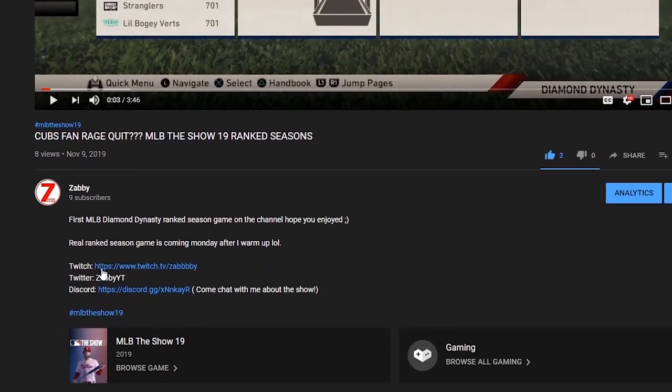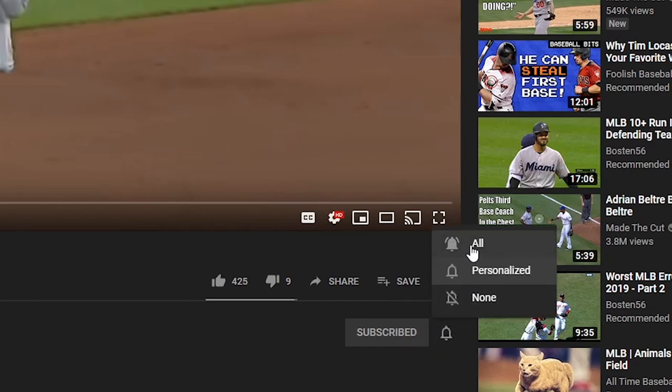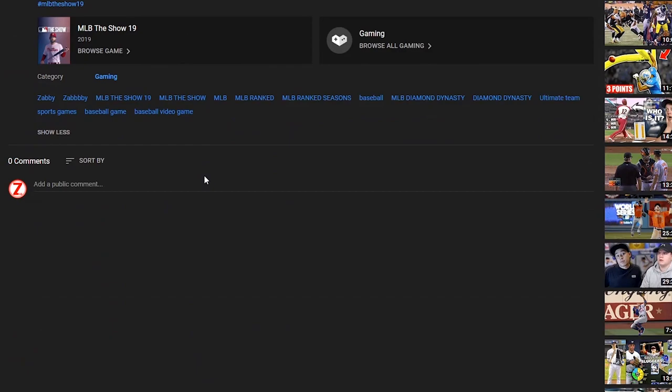Thanks for watching everyone. Make sure to check out the description for links to my social media platforms and Discord where you can come hang out. Like, subscribe, and hit the bell so you never miss a video. Comment down below and I'll try to respond as best I can. Thanks for watching and I'll see you in the next one.